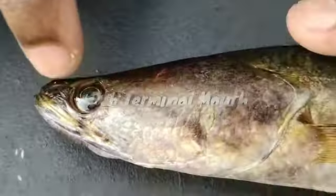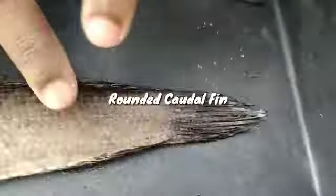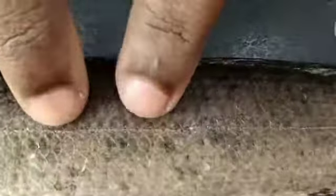The position of the pelvic fin is abdominal and the caudal fin is rounded. There is a lateral line, you can see here. And the scale shape is cycloid.